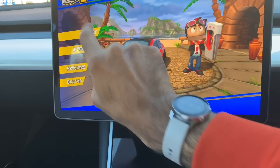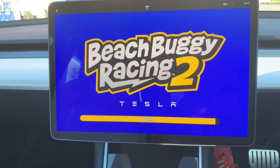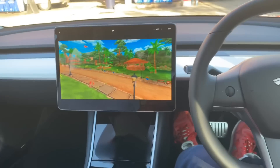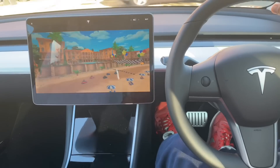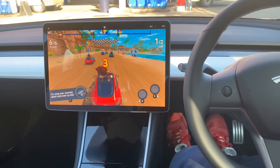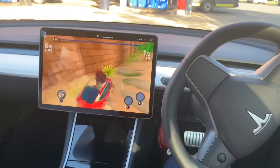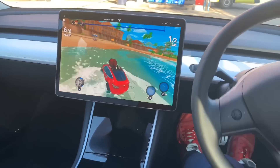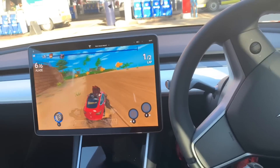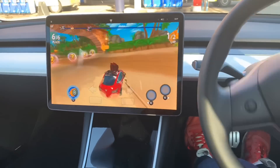Let's do one player, continue, performance. I can use the steering wheel as well. Let's go — I've got my feet on the pedals. Press the accelerator. I'm trying to film and play the game at the same time.